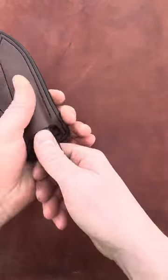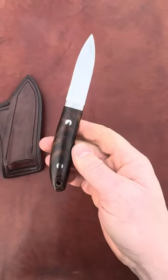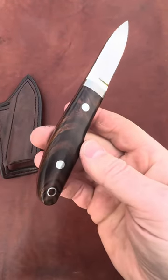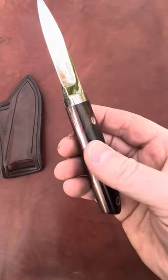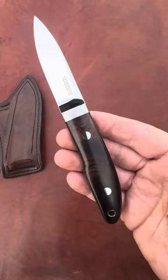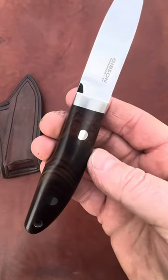If you'd be interested in adding this blade to your collection, please contact me via the links in my profile. Blade number 90 — an absolutely beautiful gunstock gentleman's knife. Thanks for looking.